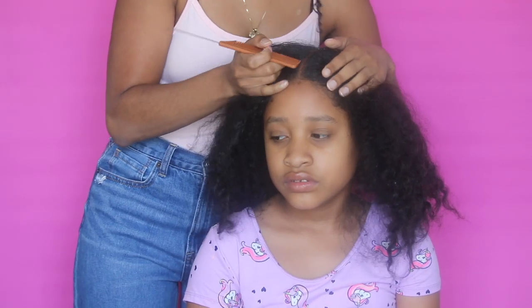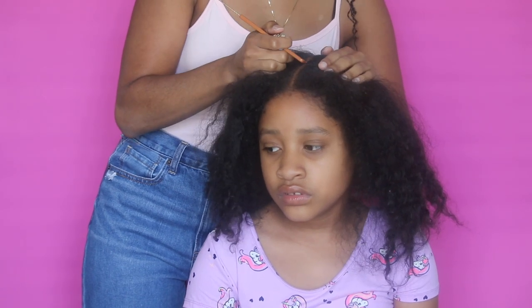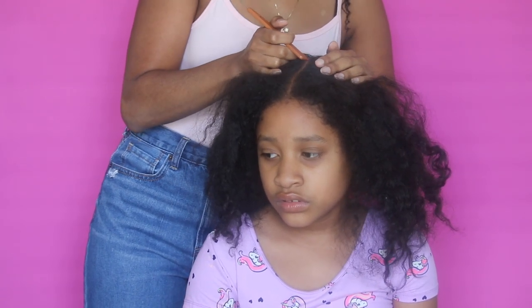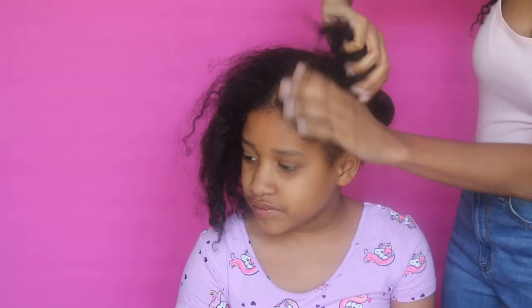Okay guys, before we put the mask on I want to go ahead and part her hair in the way that she will wear it. It's just going to be parted down the middle because it's going to be two ponytails, and then I will begin to apply the mask once I have one side pinned up.